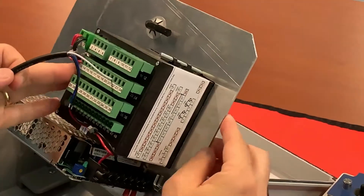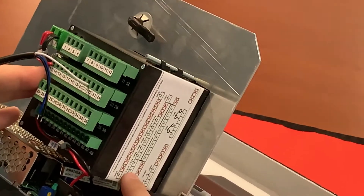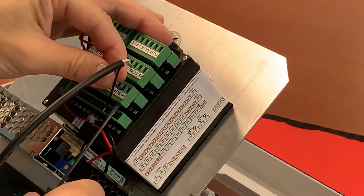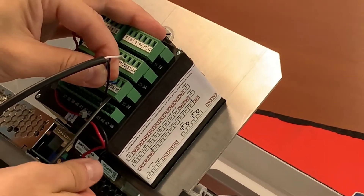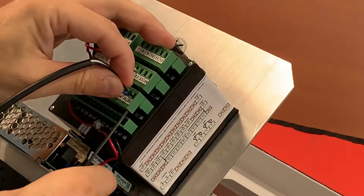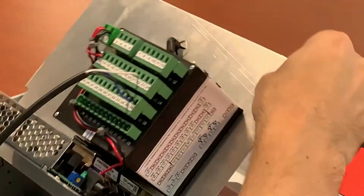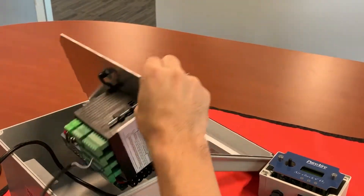Next, ground is number 36, and your milliamp signal for your first channel is 35. So we'll go blue to 35 and ground to 36. That will reinsert our last terminal strip, and now we're ready to go.